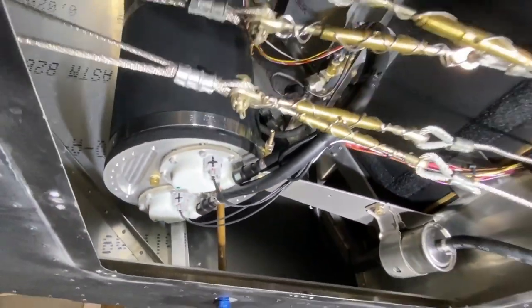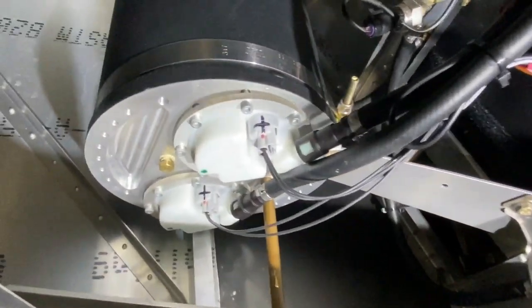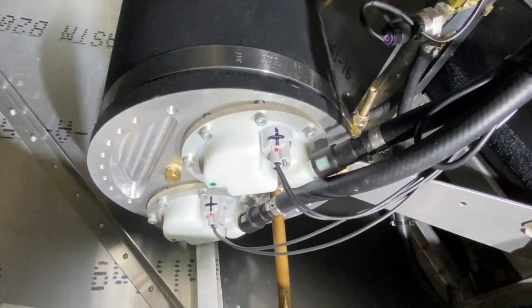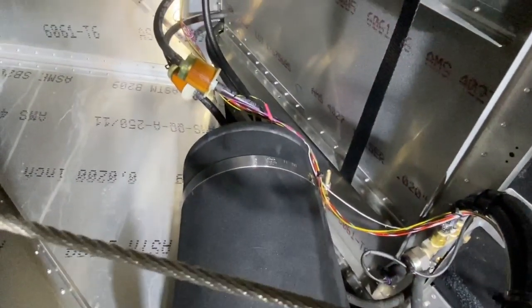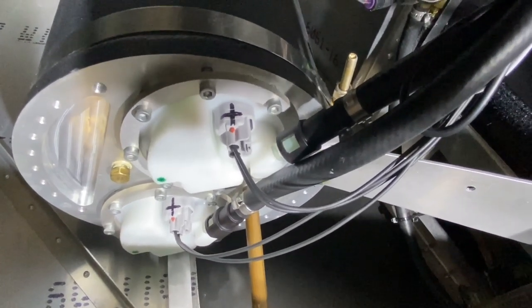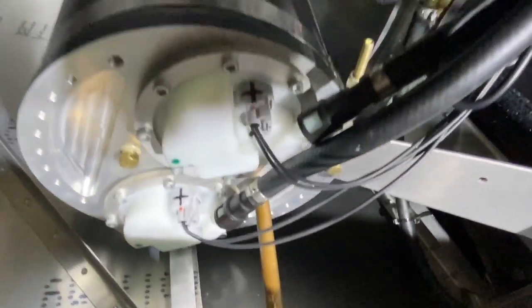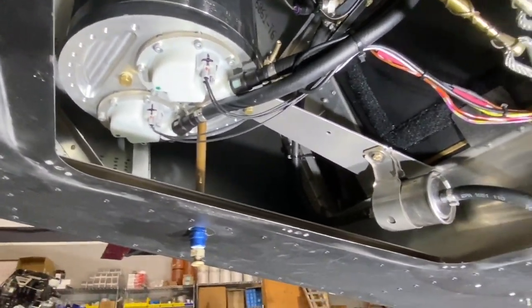That's the entire fuel system for the Viking engine. There are no return lines — everything happens inside the tank. The fuel pumps have regulators and pre-filters built into them, and we add external pre-filters on top of that. The pumps are inside, the returns are inside, the regulators are inside, and everything is backed up by a second pump — all the redundancy you could want. That's your fuel system.